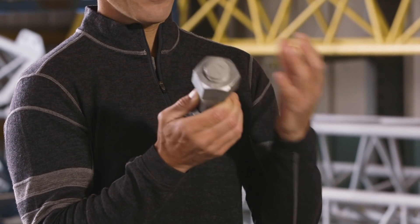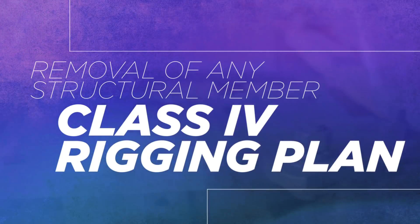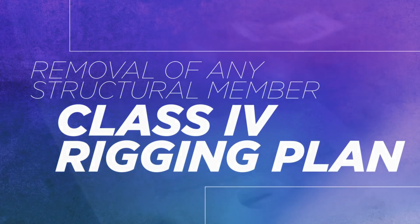So this single bolt right here — if removed, could it compromise the entire structure? It could, and that's why the removal of any structural member calls for a Class 4 rigging plan. It takes into consideration the temporary reinforcement of the structure while we disconnect or alter members. And remember, all temporary bracing must be reviewed by a qualified engineer.